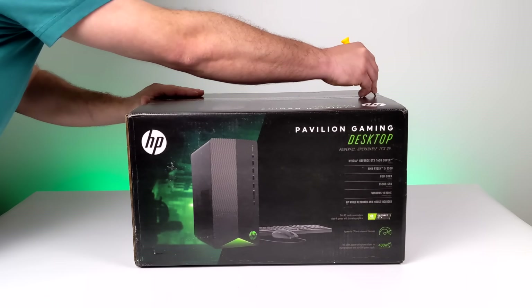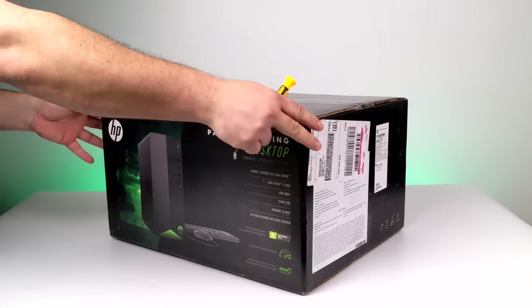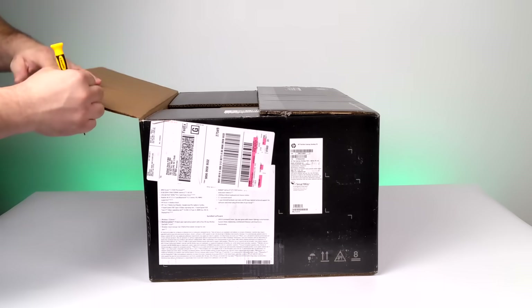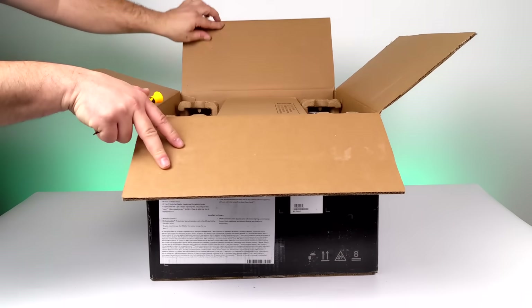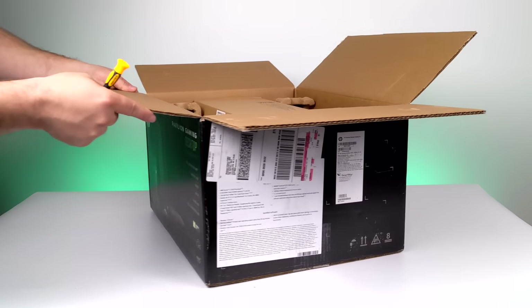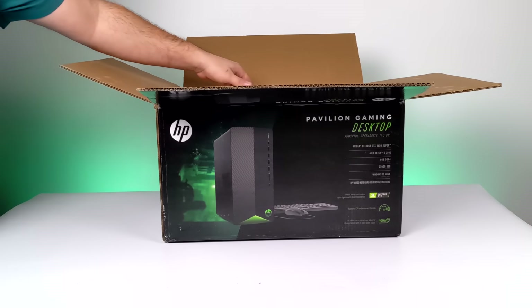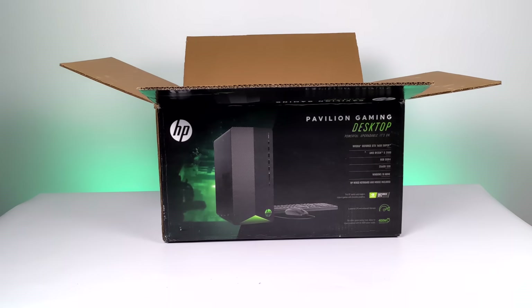If you're a regular viewer of the channel, this PC might look familiar to you. Because about a month ago, I was able to pick one of these up for less than $500 on eBay — it was a refurbished model. It looked brand new and performance on these is absolutely amazing for the price when it comes to PC gaming and even emulation. But since then, all of those refurbished ones have been sold out. I don't know if they'll ever come back in stock, so I figured we'd take a look at a brand new one from Walmart at that $600 price tag and see if it's worth it.